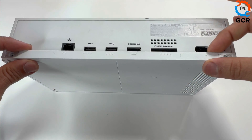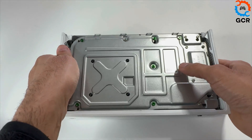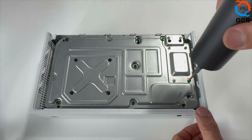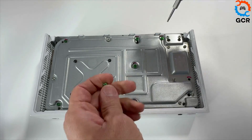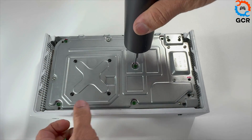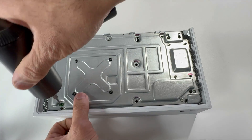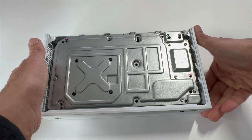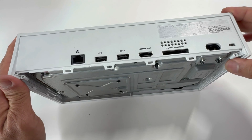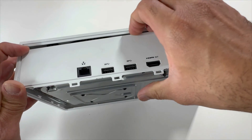Slide up and pull it towards you and this comes off. In order to remove the top cover we'll be taking out all the green screws. Next step is we'll be removing these two clips here and this one — slide it out like this.